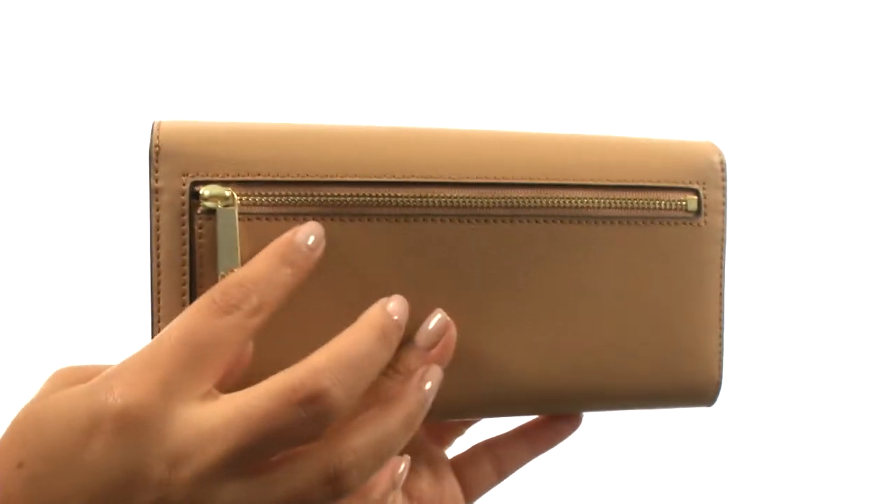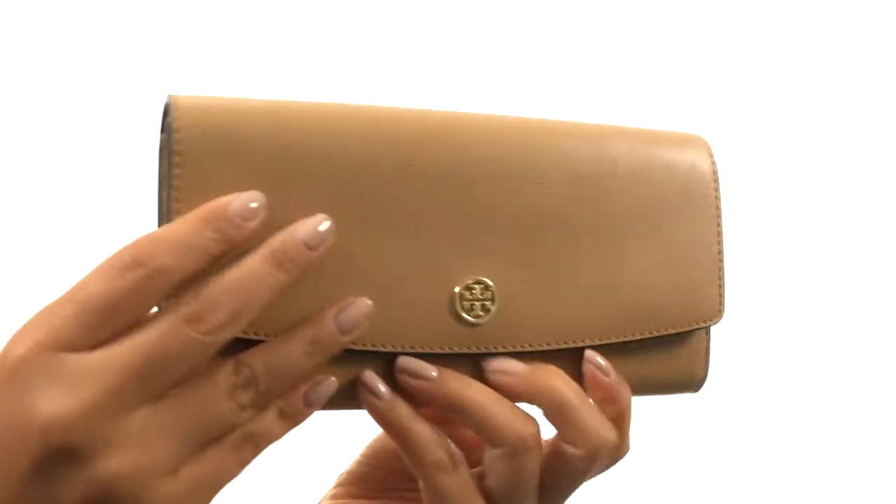It offers a zip compartment on the back, great for housing your loose change. The main compartment opens up with a snap closure.